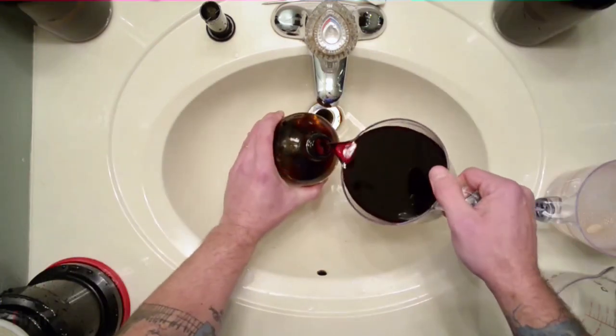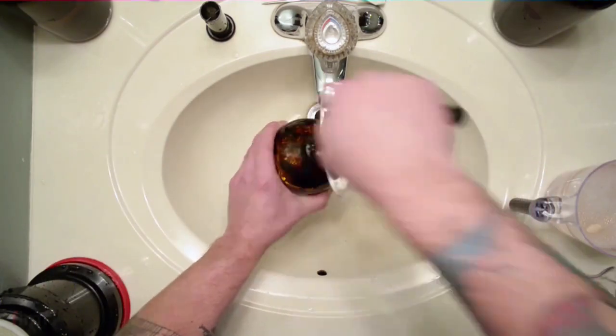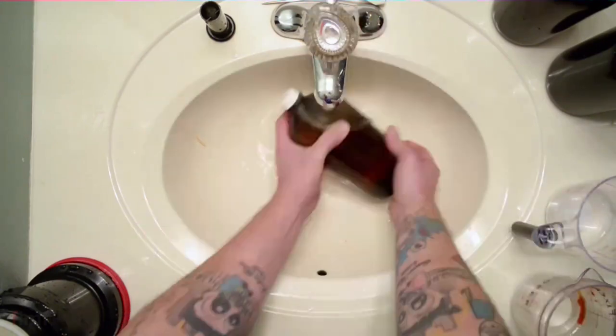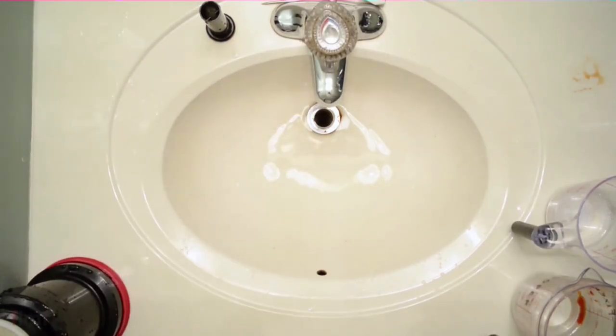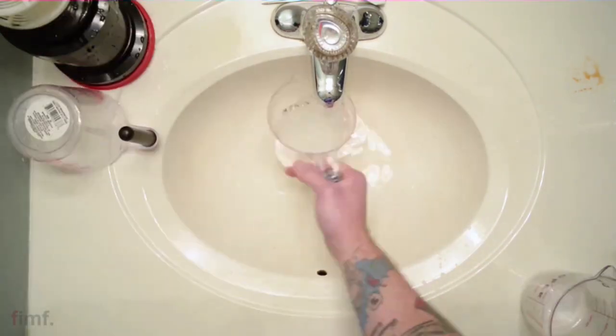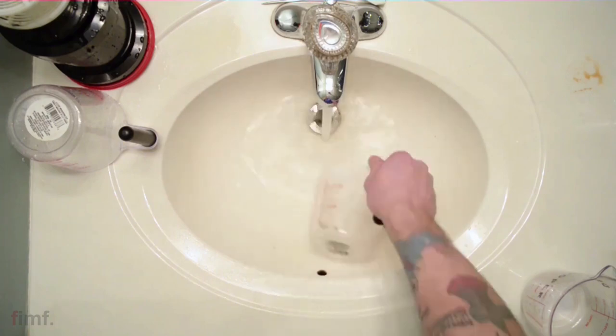Another good tip: once you rinse out your film spools, you can put them in the dishwasher. Even after washing, you can get a little residue from the stabilizer, and running them through the dishwasher takes care of any stickiness or residue.